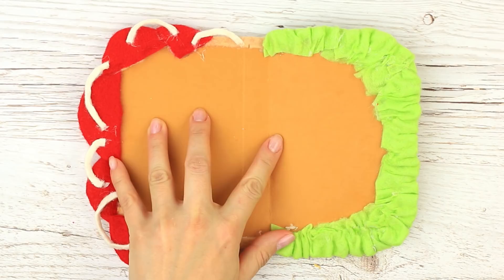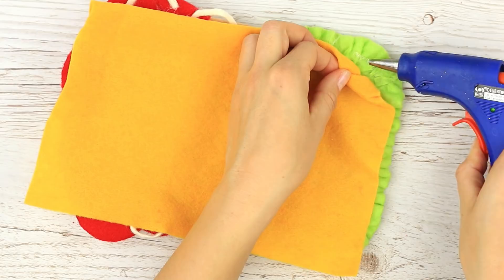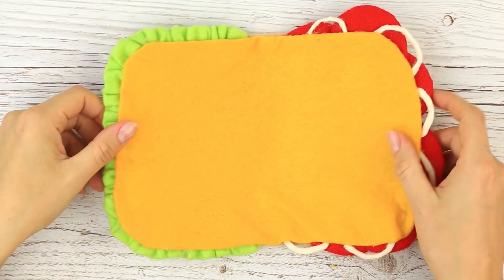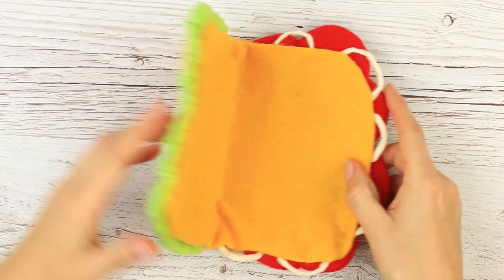Put a cheese slice inside. Take yellow felt to imitate the cheese. Fold the edge down and attach the fabric to the base. The bright middle of the sandwich is ready.